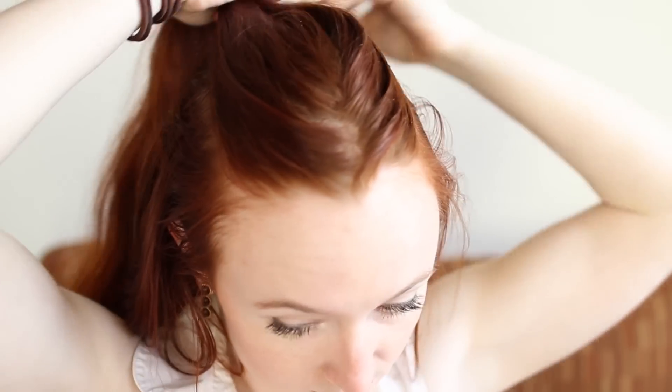Once you have that stuff handy, begin by collecting up the hair on top of your head between the corners of your forehead left to right and between your hairline and your crown front to back. Clip or tie this out of the way for now.